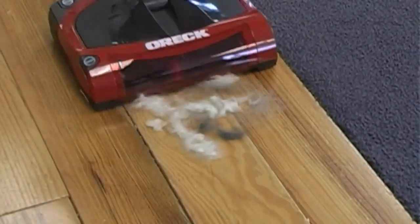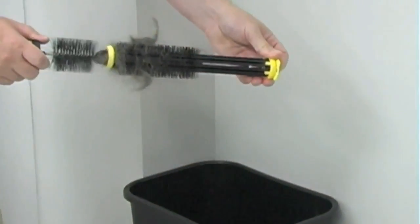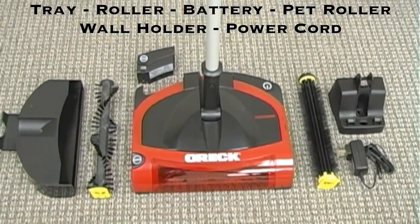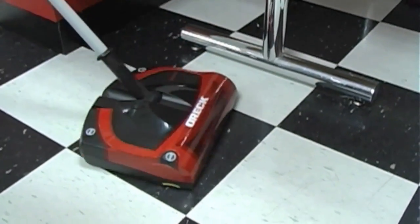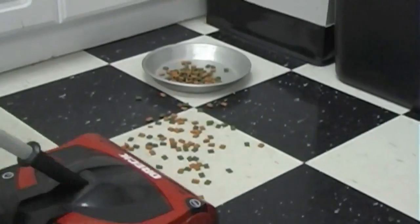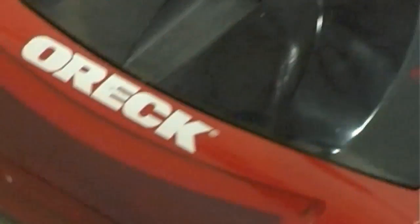The brush roller is easy to remove and clean with no tools required. The special-design pet hair brush makes cleaning easy — ideal for quick pickups in kitchens and dining areas. It picks up crumbs, straws, sand, and pet food off tile floors with ease. The dustpan is easy to remove and empty, holding 17 ounces, making it great for garages and work areas.